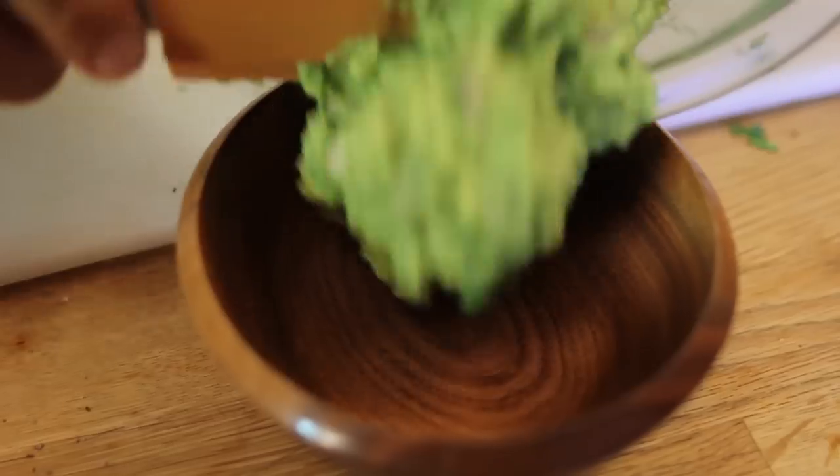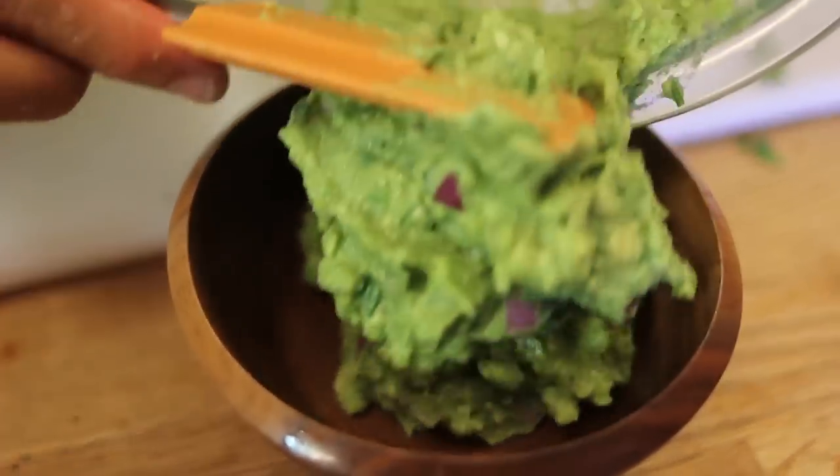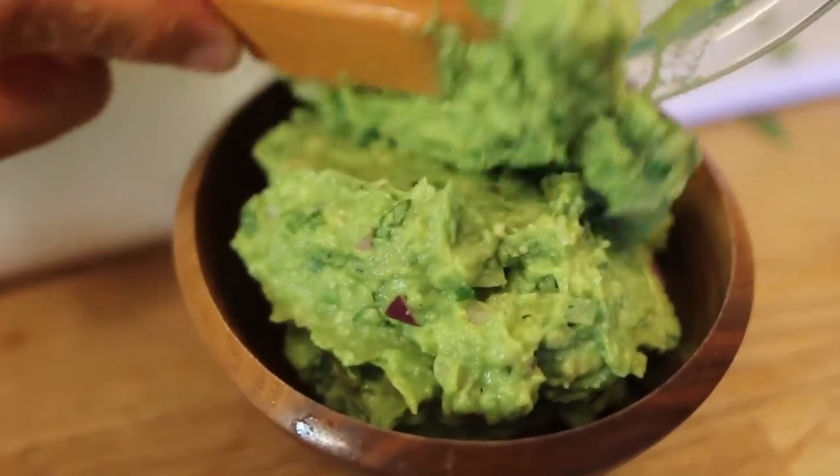Chipotle's guacamole is really simple to make. It's easy, but when you go to the store and get it, they usually charge you like an arm and a leg for the guacamole. Nothing else — everything is like get whatever you want — but yes, the guacamole. You're at a reasonable price like $6.50 and you get the guac. Make this and bring it to Chipotle.